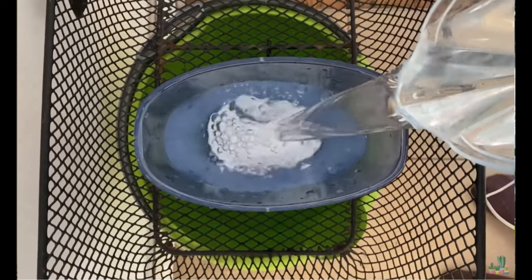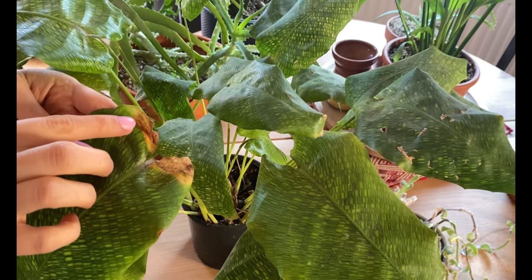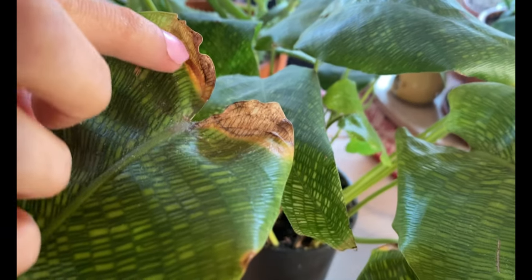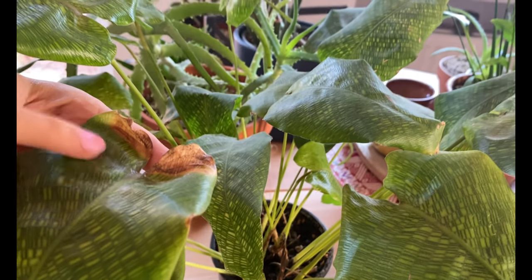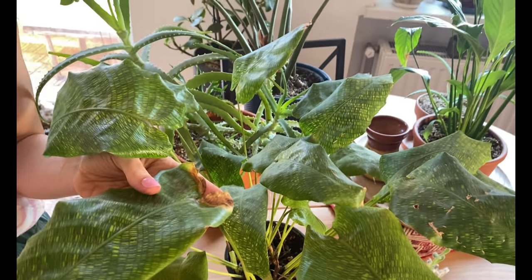I avoid tap water because at least here in Berlin, tap water is very hard. As you can see, the leaves here are very damaged at the edges — this is actually a result of tap water being too hard for the plant.